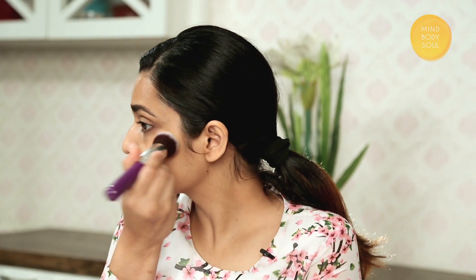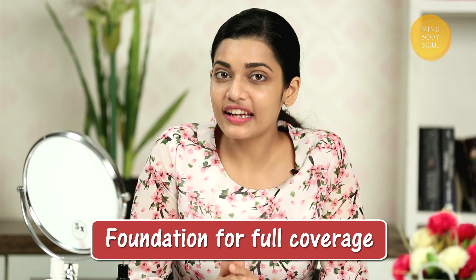With the help of a beauty blender, you can apply the foundation directly to the face and gently blend. If you want better coverage, then you can apply the foundation directly in dots on your hands and then blend it.